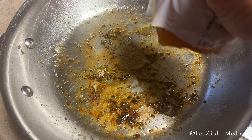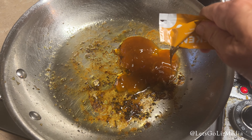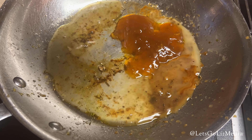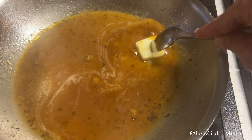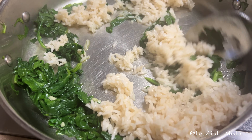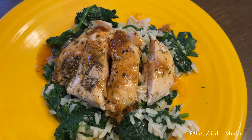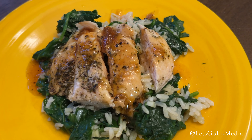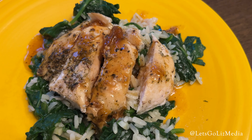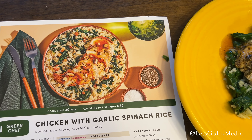The last step was to make the sauce — this was my favorite part. I added the apricot jam, the chicken stock concentrate, and some water. I actually left out the chili flakes this time. I let that simmer and then added a tablespoon of butter. Next, I added the cooked rice to the pan with the spinach. This was amazing. I added the chicken to each plate with some garlic spinach rice and then added the sauce on top. I decided to leave the almonds out as well.